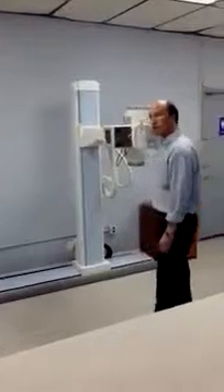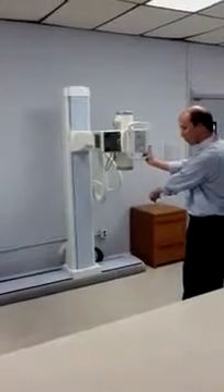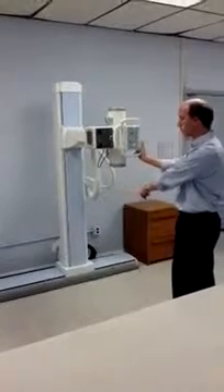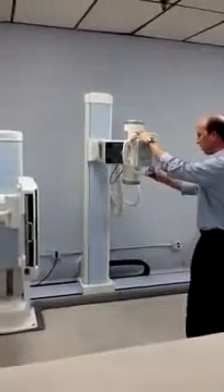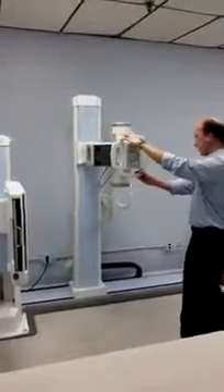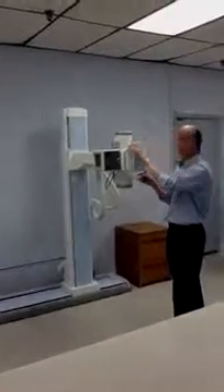The first thing we'll talk about is the tube stand. The tube stand moves horizontally along a floor-mounted track located at the bottom of the tube stand. With the push of a button you can move the tube stand back and forth horizontally very easily. Again, this is a completely manual piece of equipment.